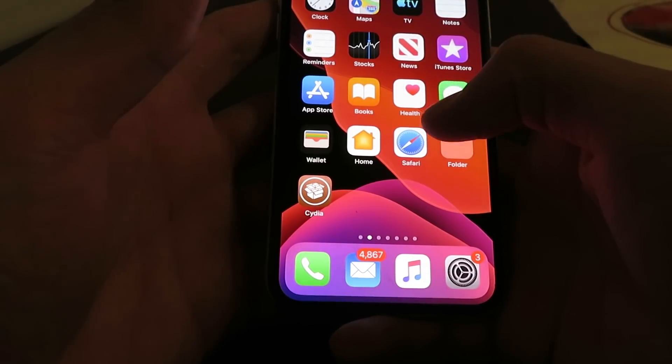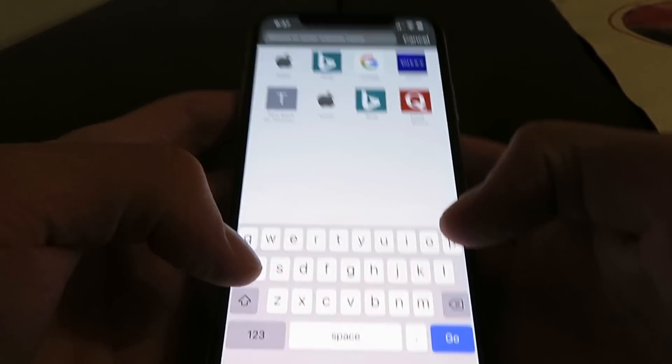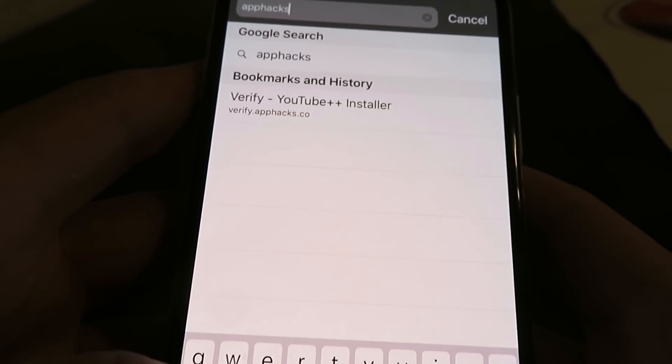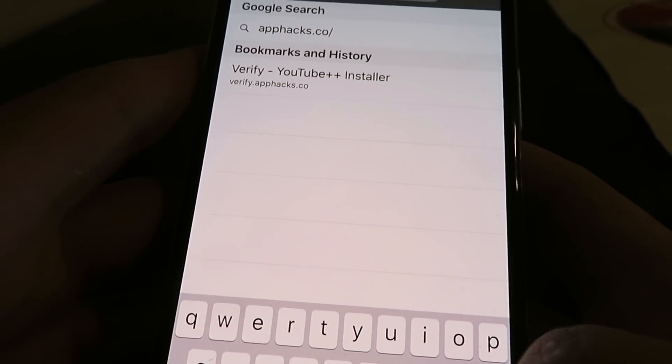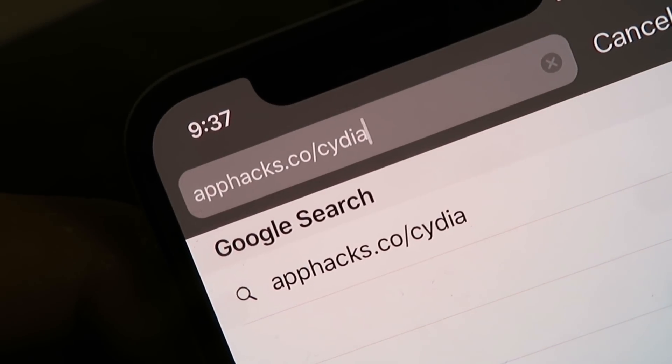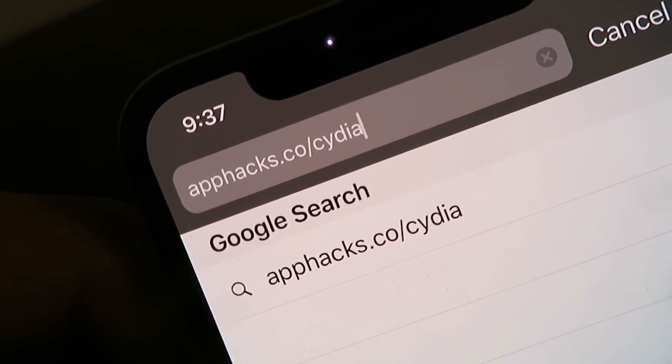The first thing you guys want to do is open up Safari and go to the website apphacks.co/Cydia. There's the website — apphacks.co/Cydia — and you're just going to go ahead and click the Go button.